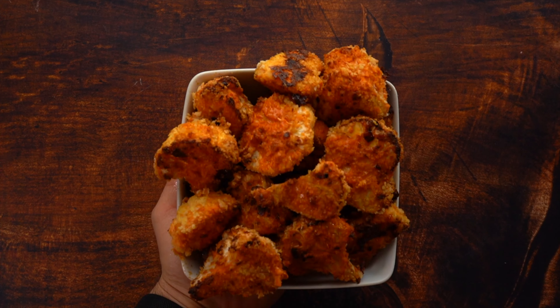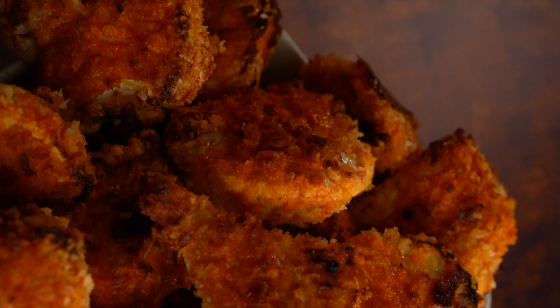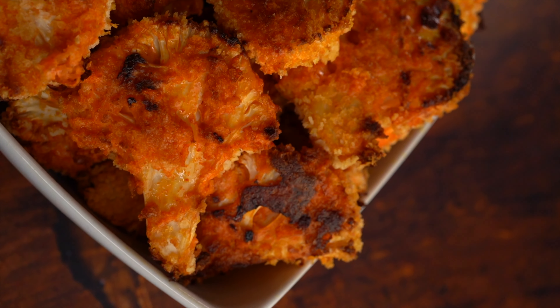These have become one of my new favorite recipes — I've been eating these every single day. They're incredible, and they're a lot more crispy right out of the oven. Even after taking pictures of them, they're still ridiculous.